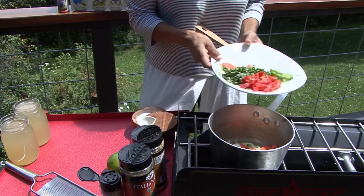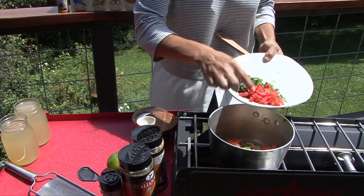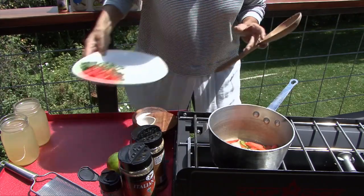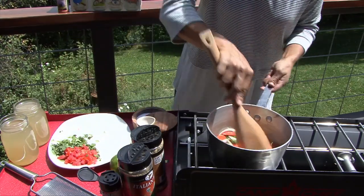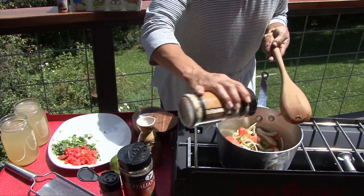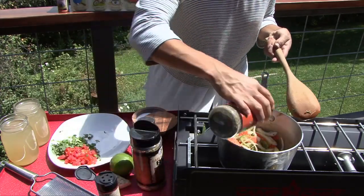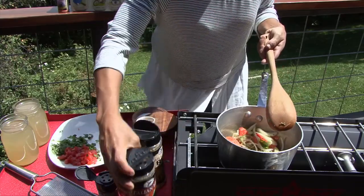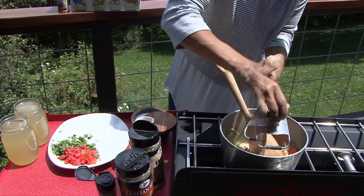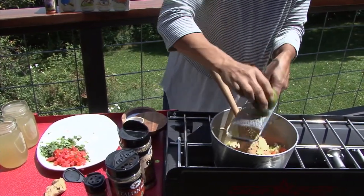We need to spice it up a little bit with the jalapeno, so we're going to add those in as well. We're going to save the tomatoes and the cilantro until later because they have a lot of juice that will come out too much. We're going to mix this up and season it with some High Mountain seasonings — a little bit of the garlic pepper, a little bit of the Italian herb. Then we're going to zest some garlic and ginger into this, and zest the lime to use for the stock later.